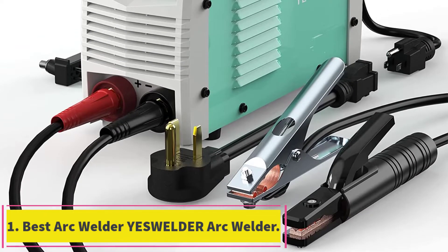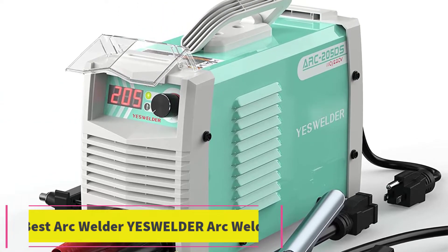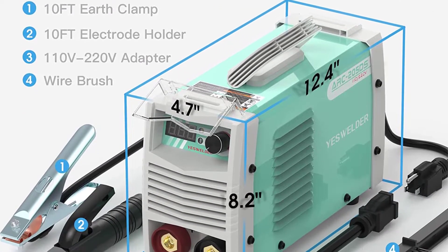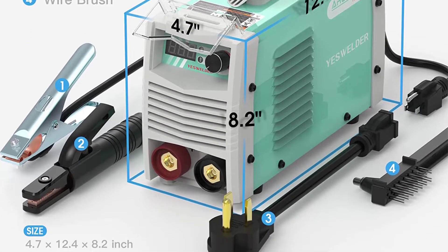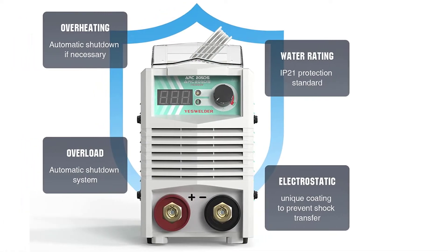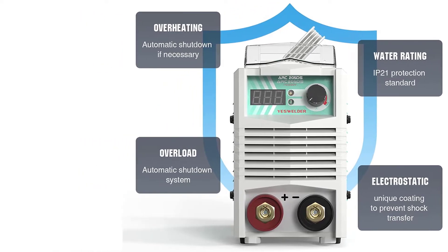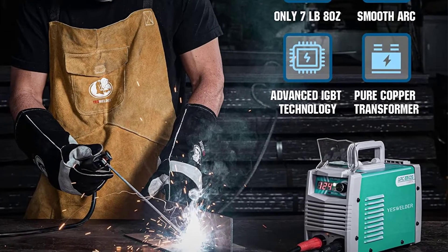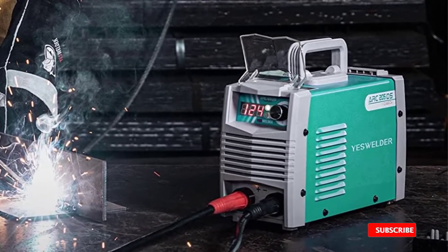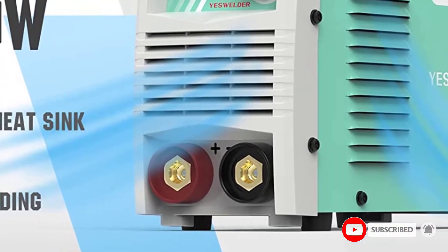Starting at number one, best arc welder: the YesWelder arc welder. For a good arc welder, it's worth considering the YesWelder 205DS. The box has overcurrent and overload protection and is perfect for transporting around a work site. YesWelder also has two other models — the ARC 125DS and ARC 165DS. In comparison, the ARC 205DS has the highest amps, so for anyone just starting out, the ARC 125DS might be better suited.